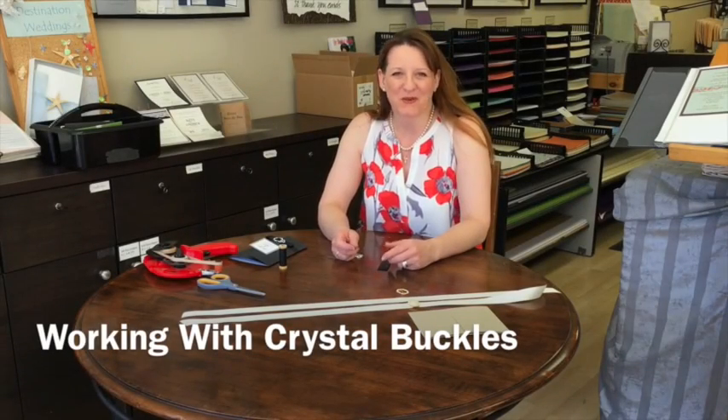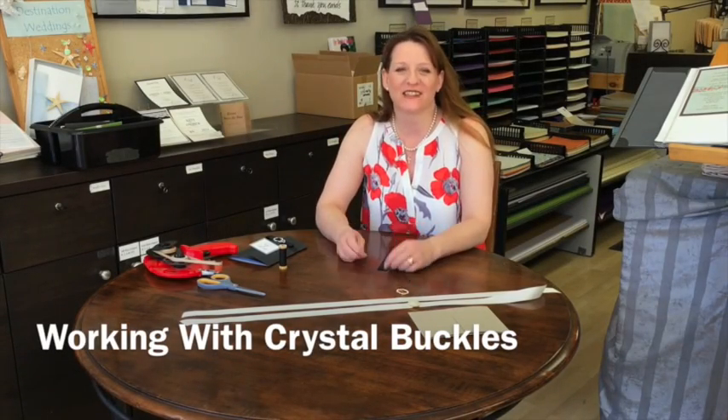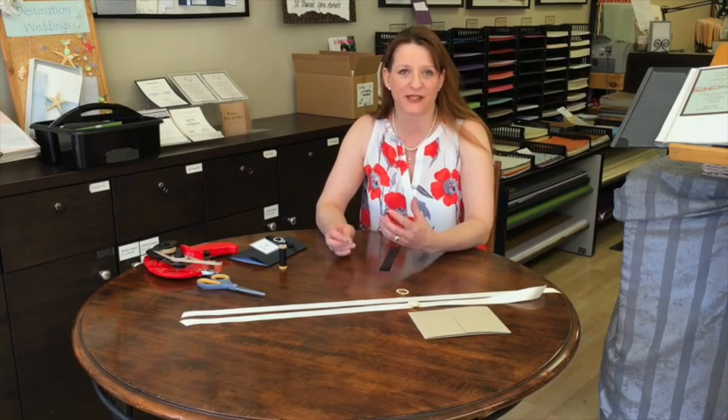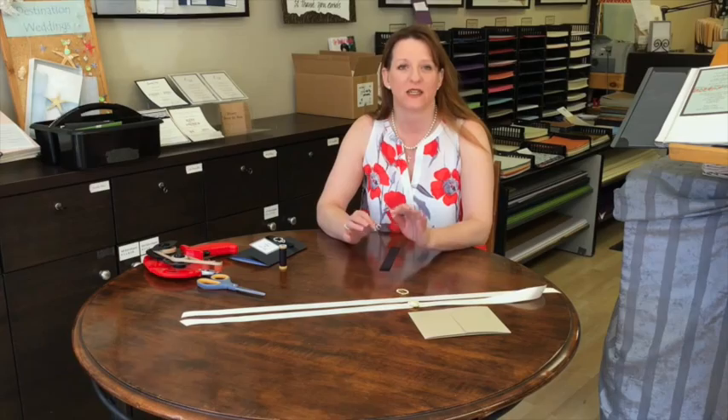Good morning and welcome to Oakville Paper Boutique. Today's little discussion is actually about working with ribbons and buckles. Some of them can be a little bit tricky because obviously you want to get the final result to look perfect.